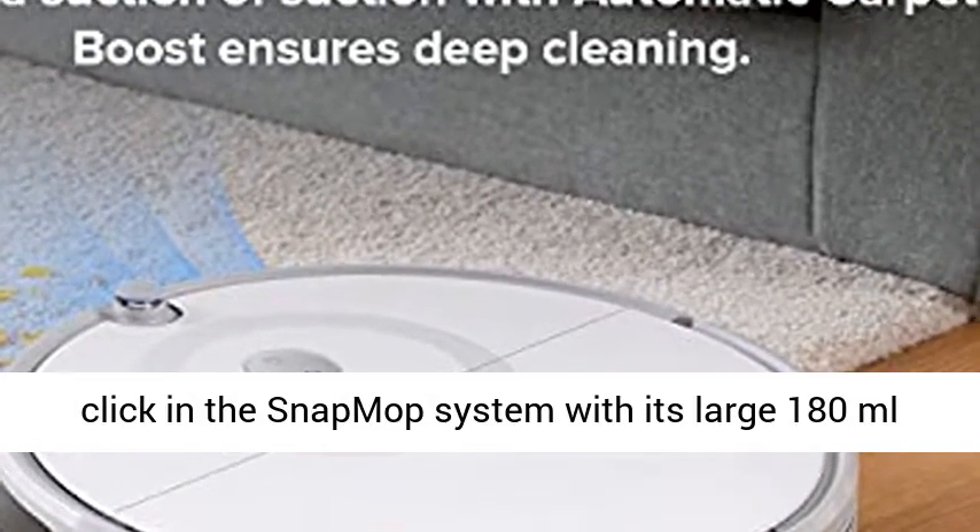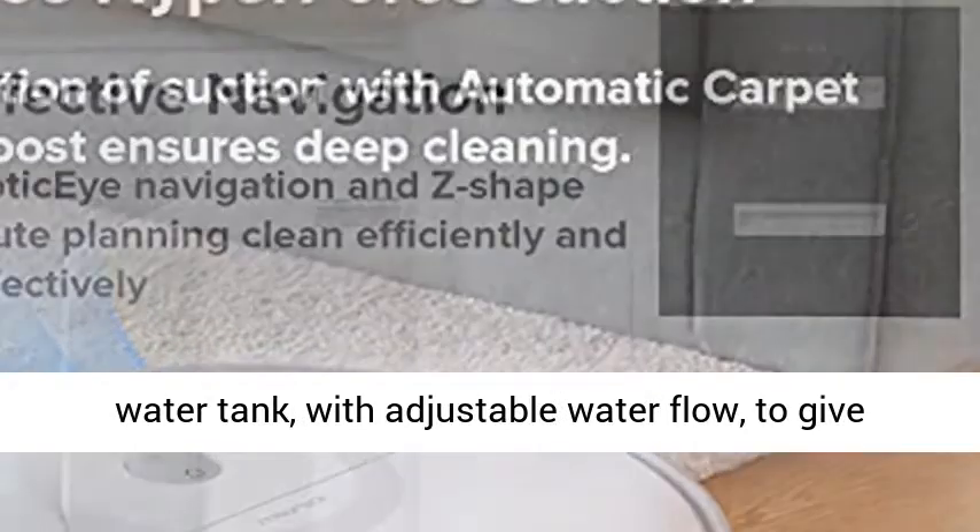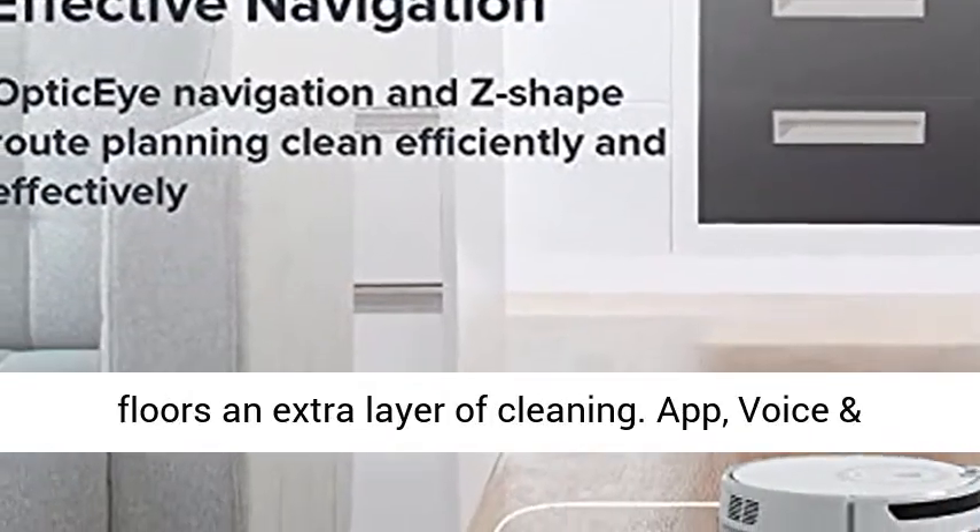Snap Mop Simplicity — quickly click in the Snap Mop System with its large 180ml water tank with adjustable water flow, to give floors an extra layer of cleaning.